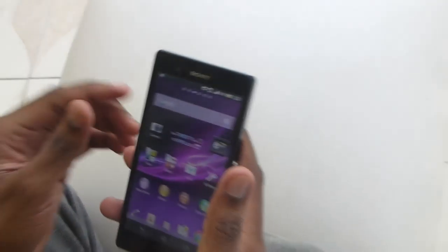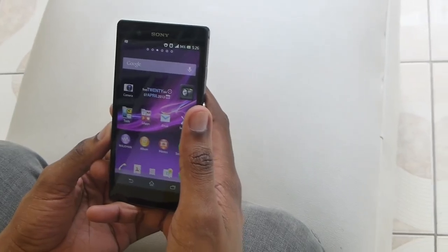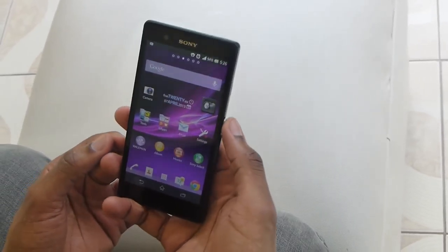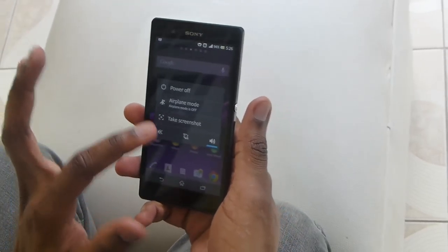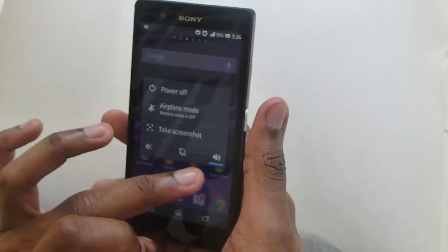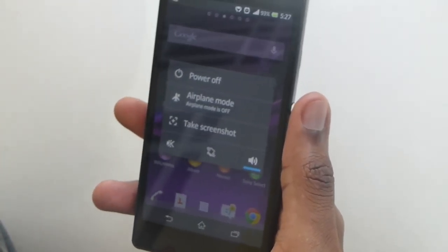This is really it for the Sony Xperia Z software walkthrough. Hopefully I didn't miss anything you wanted to see, but you can leave your questions and I'll answer as best as I can. You also have the option to do a screenshot by holding the power button — you can take a screenshot, go to airplane mode, power off, or change the sound profile between sound, vibrate, or no sound. The screenshot works pretty well and you don't need an additional app for that.